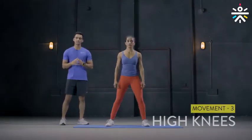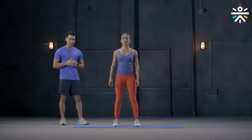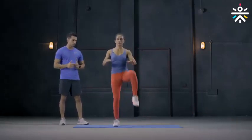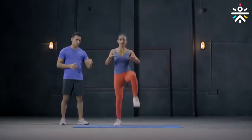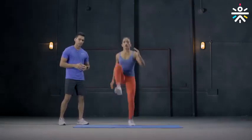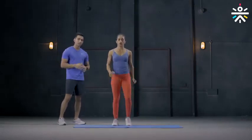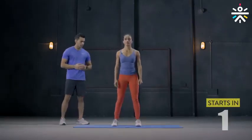The third movement is high knees. You start with your feet in line with your shoulders and get your knees to your chest, one at a time. You can start slow but after some time, start using your hands as if you are running. Imagine that you are running and use your hands that way. We will do this for 50 seconds. Let's go.